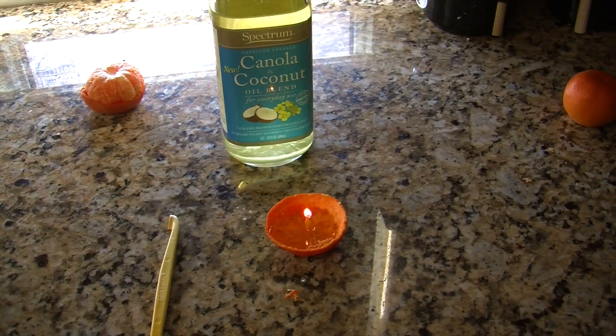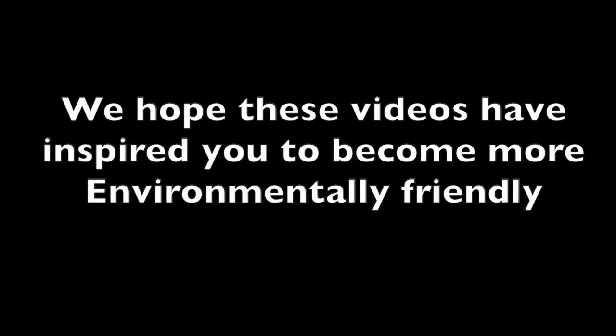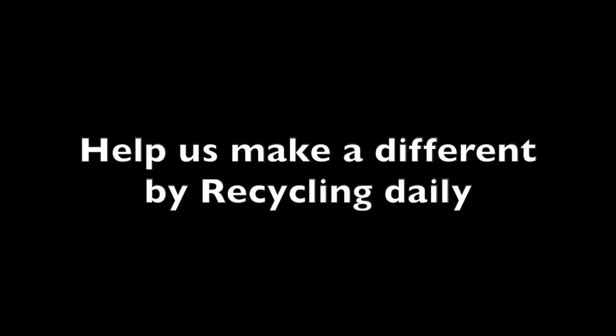It is more healthy for the environment to upcycle than recycle because it takes away the waste that would normally end up in a landfill and turns it into something new. We hope these videos have inspired you to become more environmentally friendly. Help us make a difference by recycling daily.